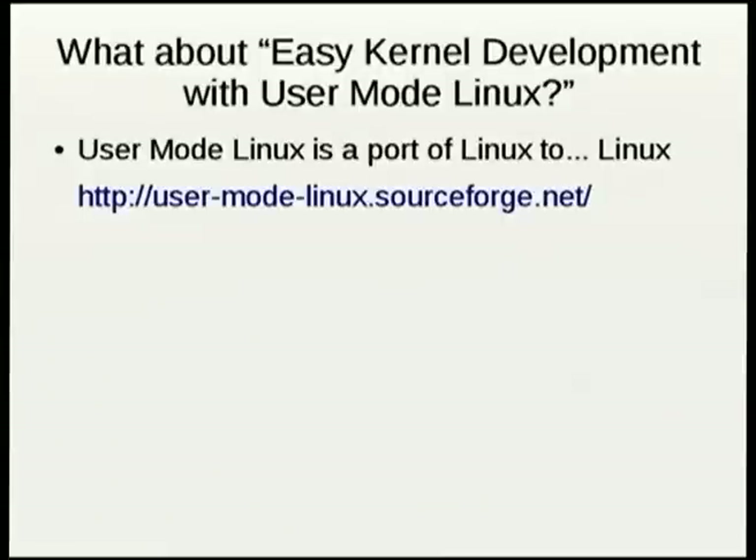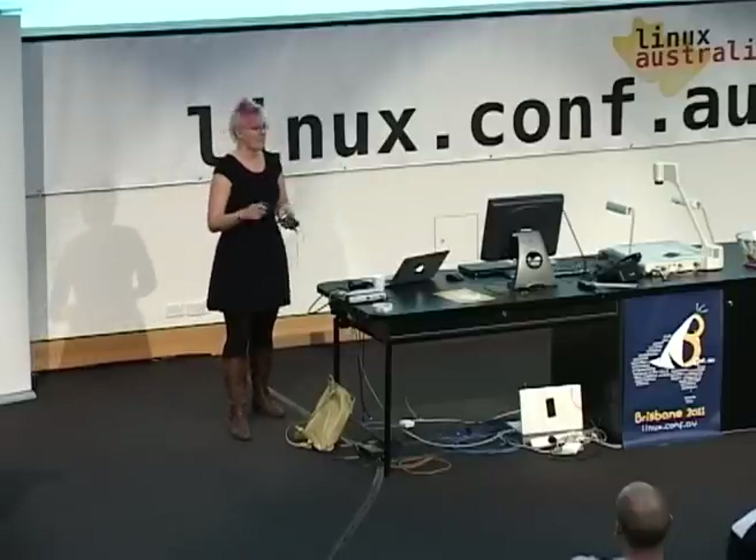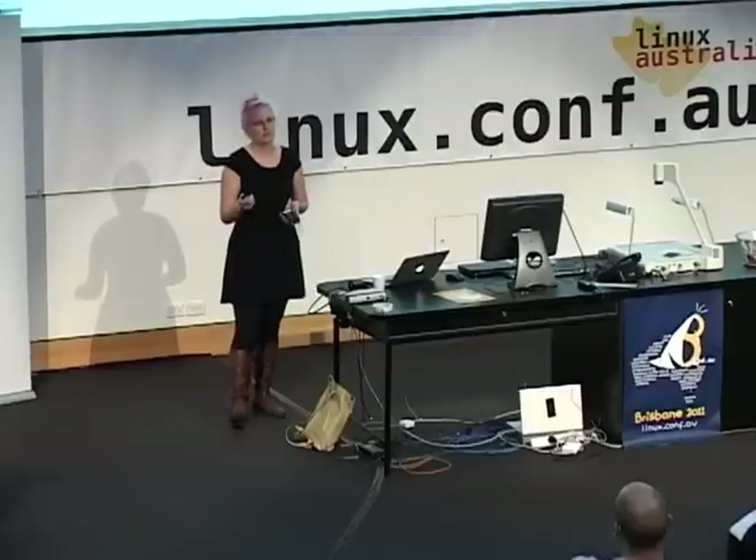I think you probably came here for the Easy Kernel Development with User Mode Linux talk, unless you came here for the other talk that was canceled and replaced with my talk on Monday. So in case you think this is even more awful than usual, I have some minor amount of excuse, although I probably would have waited until today to write the slides anyway. Installing Linux was a really excellent way to procrastinate.